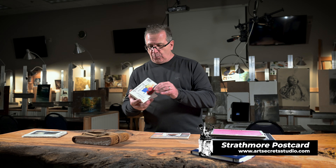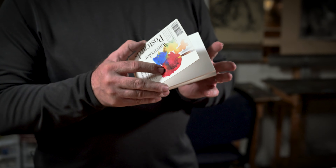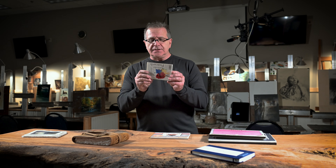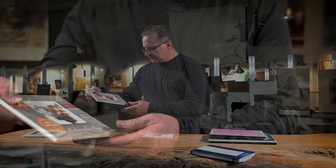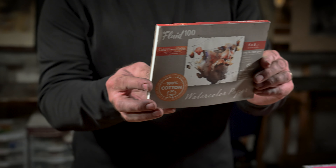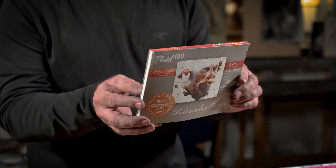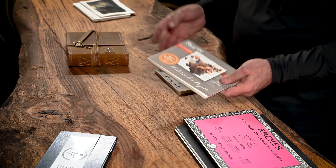Strathmore makes a great paper. My wife likes it because she likes little postcard sizes — these little Strathmore watercolor postcards are fantastic. She's a huge fan of pen and ink; she does the drawing in pen and ink and then splashes a little color in it. This cold press watercolor pad here is wonderful — it's a Fluid watercolor paper by Speedball. It's student grade, very inexpensive. If you're just experimenting, I wouldn't go lower in quality than this.